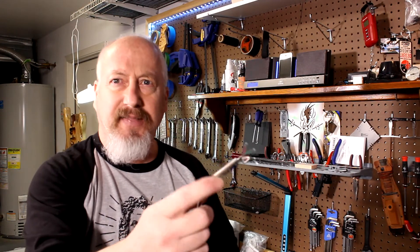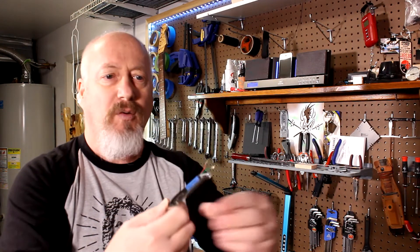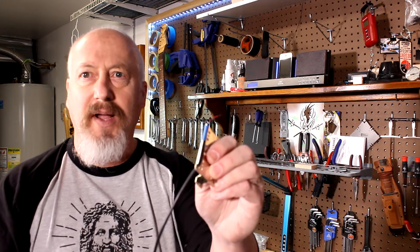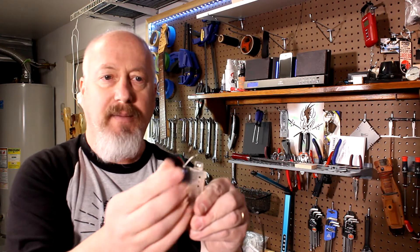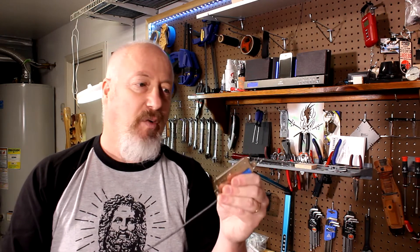All right, so off camera what I've done is gone ahead and got the wire threaded through. I'm going to be using four-conductor wire for this. I've already soldered the ground to the base plate, and then I've got the four wires coming off to solder onto the pickup - start and stop for each bobbin. So what we'll do now is go through the assembly really quick and then we'll solder it up.